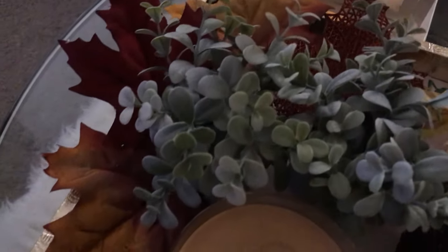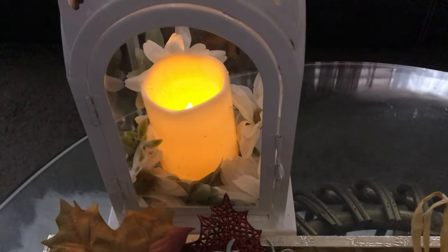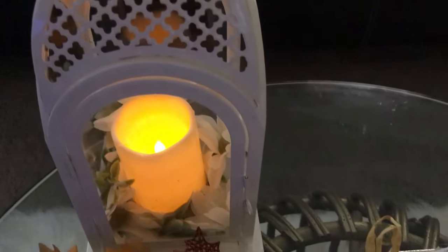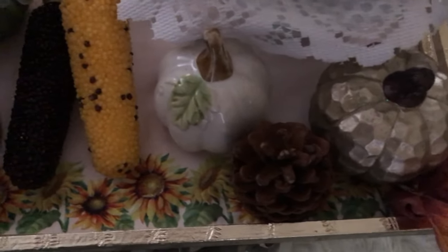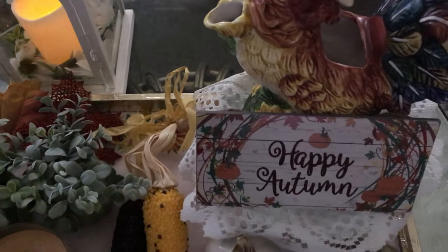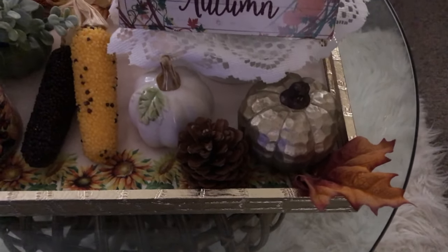In the back I decided to add a little lantern with some little flowers inside and a little LED candle — it's lit. Everything is sitting on a fall placemat; I just lined up two of them and put everything on top just like that. That's it — just that simple! My early fall vignette — I hope you guys have enjoyed watching.